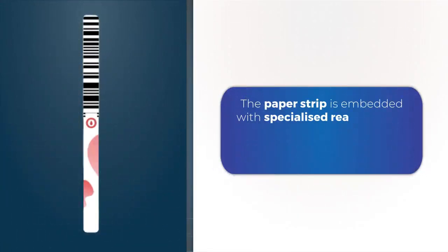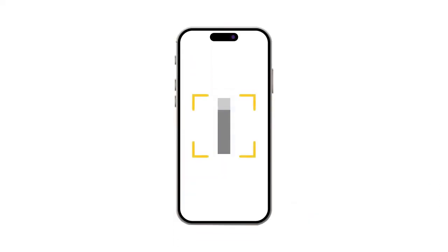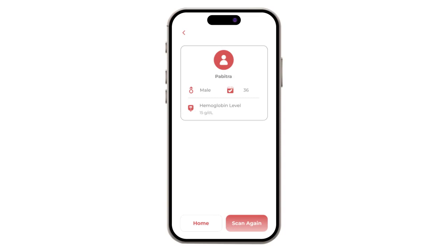The paper strip is embedded with specialized reagents that trigger color changes in response to hemoglobin presence. Leveraging the capabilities of a smartphone camera, the accompanying app interprets the colorimetric changes on the strip, translating them into quantitative results.